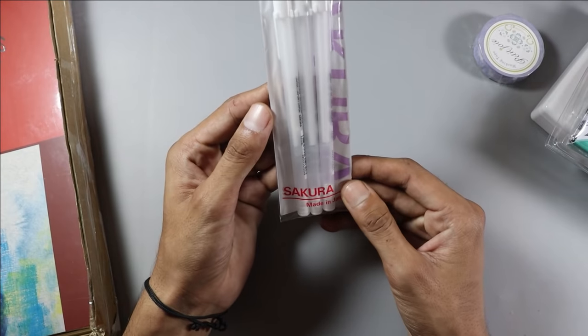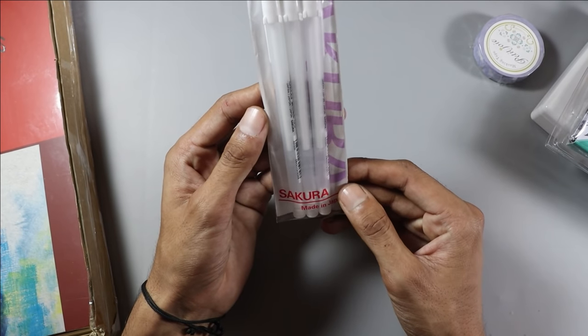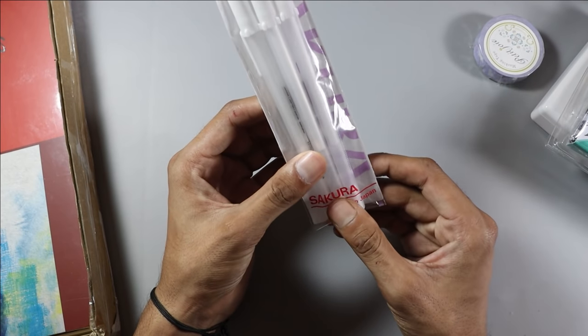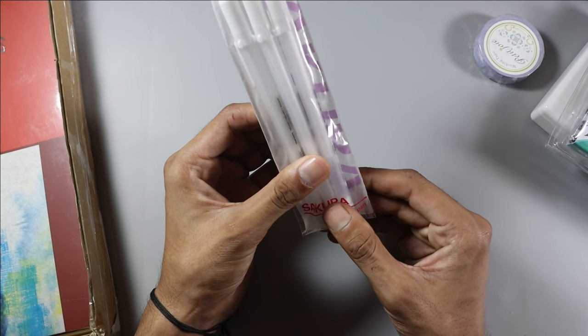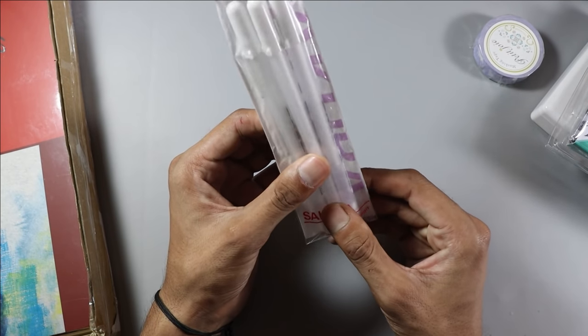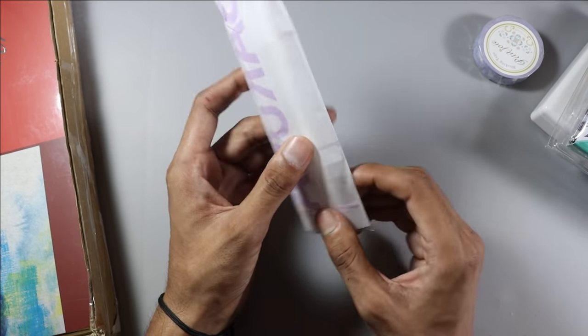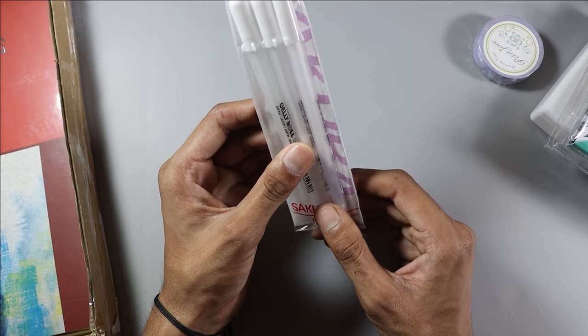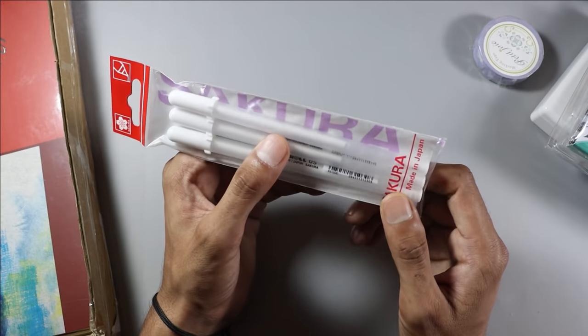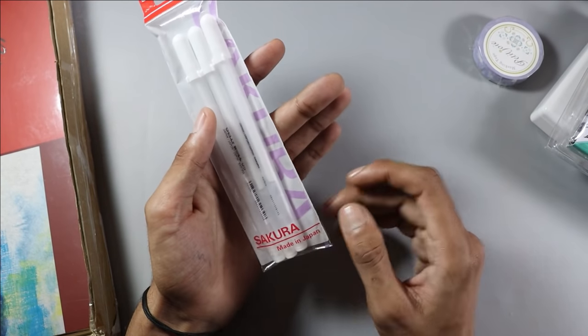Next, they sent me the Sakura Jelly Roll white gel pen. White gel pens are very useful if you do pencil drawing or mandala art. I use white gel pens when I need extreme white highlights in my pencil drawings. This set has 3 gel pens.